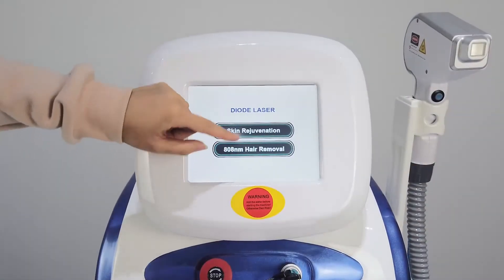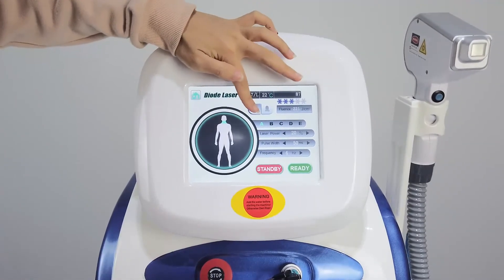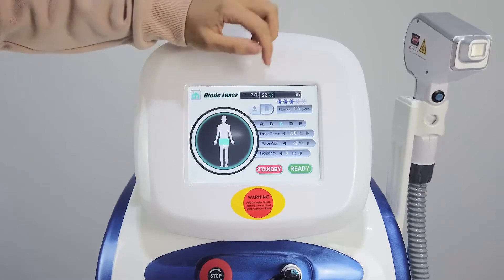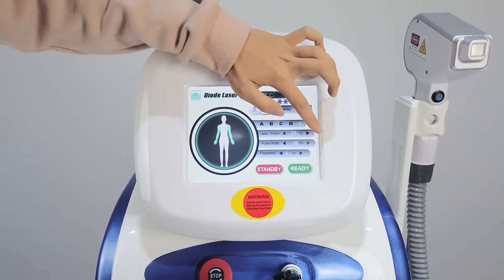The second one is hair removal. It is the same as the first one — it has two modes, men and women. Body parts include body, hip, leg, and arm. The laser power, we can set it to 25.